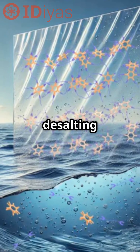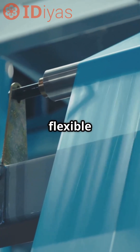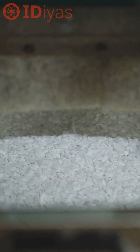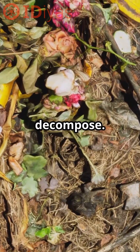The desalting step is critical — it removes excess ions so the plastic can dry into a strong, flexible sheet. Without this step, the material becomes brittle. Once processed, it can be reshaped at temperatures above 120 degrees Celsius or left to decompose.